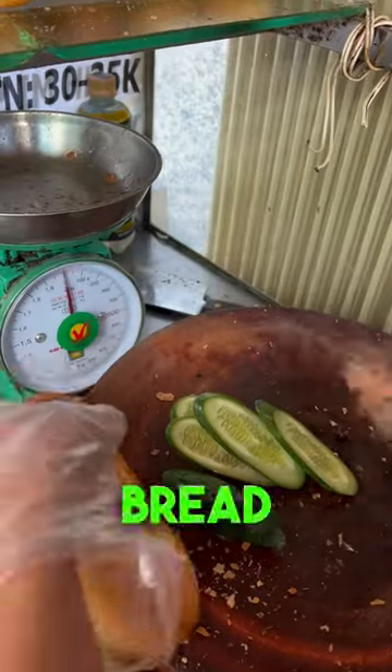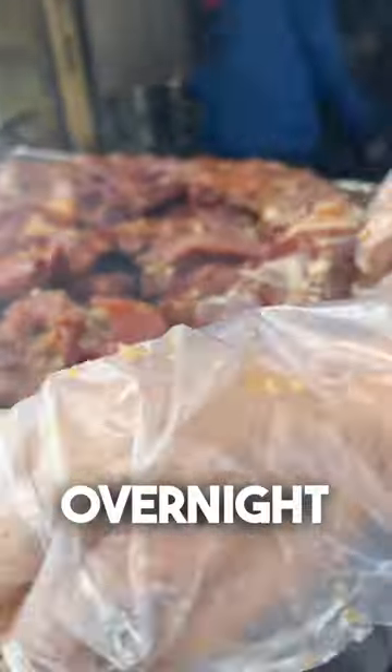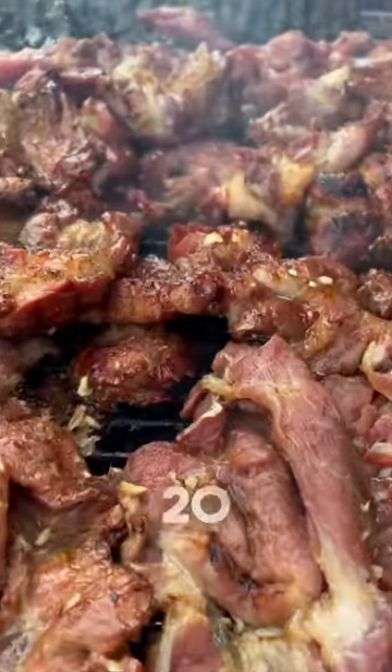She starts with the banh mi bread and fills it with cucumber, coriander, and pickled cabbage. Then, the ribs — marinated overnight and grilled over hot charcoal for 20 minutes.